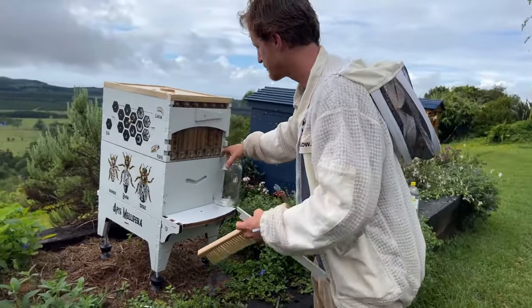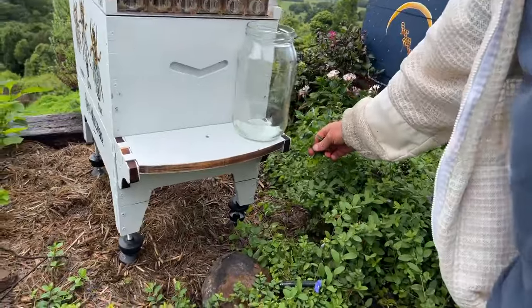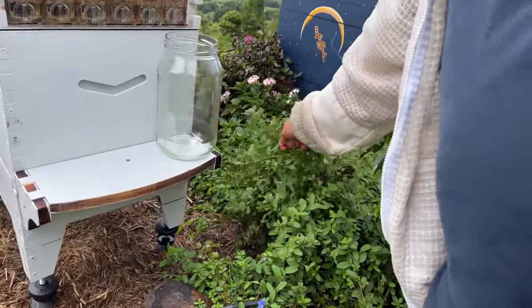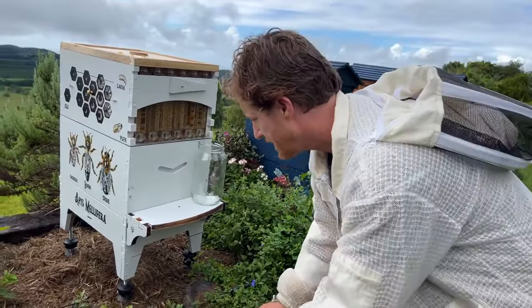Once you've brushed all of the ants away, the next thing to do is make sure there isn't foliage touching the hive, otherwise the ants will just find a new pathway straight up the foliage and onto the hive. So you'll need to perhaps give your garden a little bit of a prune.